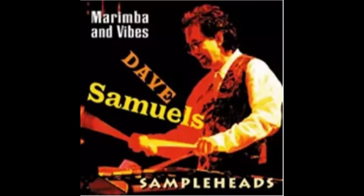Well, that's all for now. Just imagine what you can do with these samples — the vibes and marimba, brought to you by Sample Heads. If you need more information, you can contact us at www.sampleheads.com.